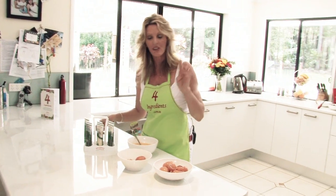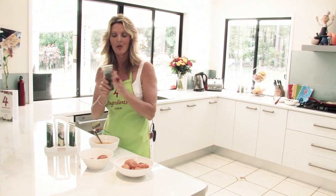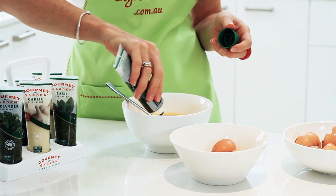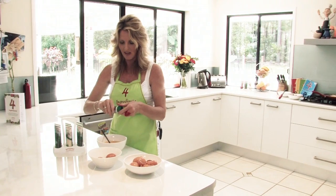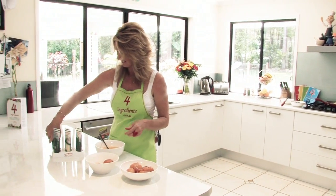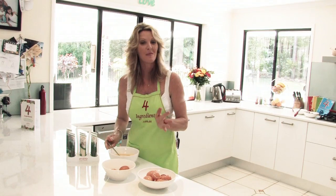The fourth ingredient is our star ingredient — Gourmet Garden parsley. You'll need 2 tablespoons of this. Nothing like the aroma of fresh herbs and spices, is there. Beautiful.